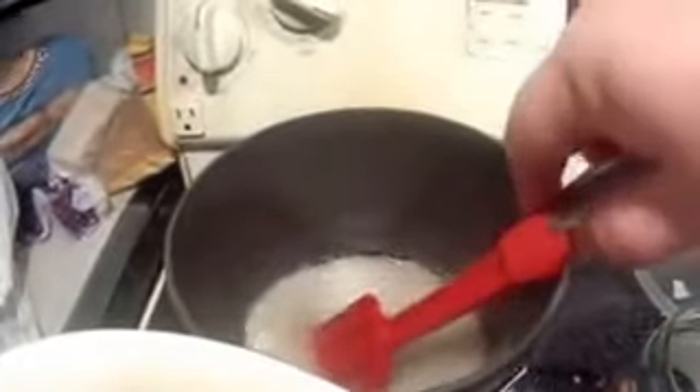We wait until this comes to a boil and the sugar is all dissolved. Now we turn this off and remove from heat so it can cool a little bit. Into the egg whites we put a teaspoon of vanilla, and then we just whisk the egg whites and vanilla together.